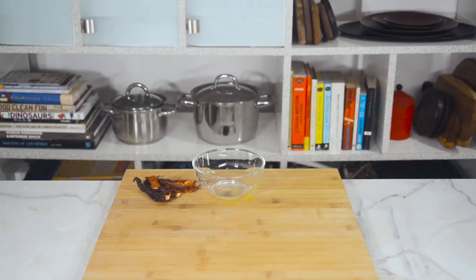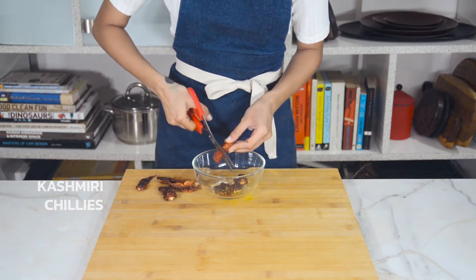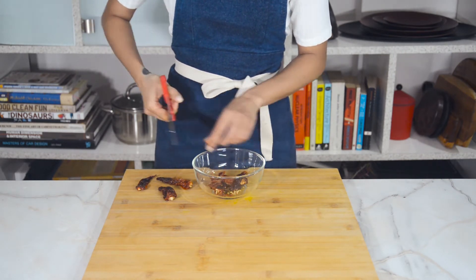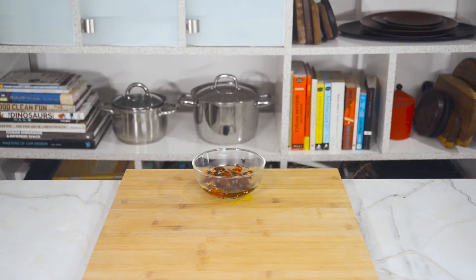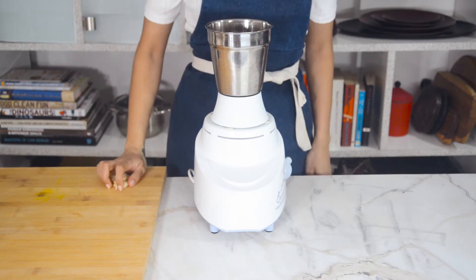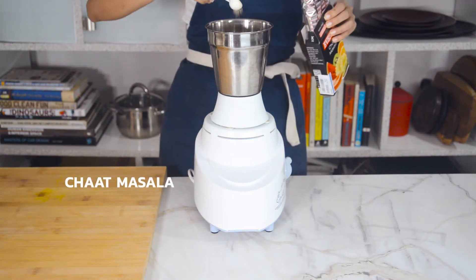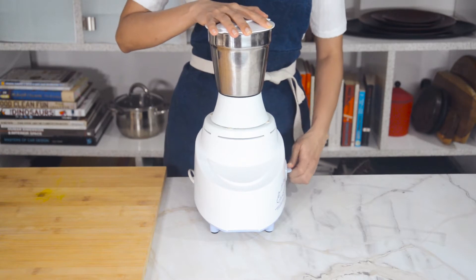Next we're going to make the red chutney, or chili garlic chutney. We'll need dried red Kashmiri chilies, cut into smaller pieces. You can de-seed them if you don't want it too spicy, but I like it hot so I'm leaving them in. Soak them in hot water for about 15 to 20 minutes, then peel eight cloves of garlic. Add the soaked chilies and garlic to the grinder with a teaspoon of amchur or dry mango powder, a teaspoon of chaat masala, a pinch of salt, a splash of water, and grind to a smooth paste.